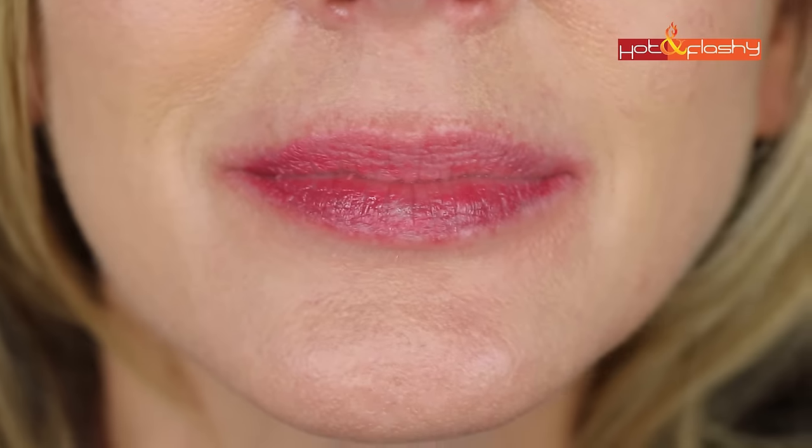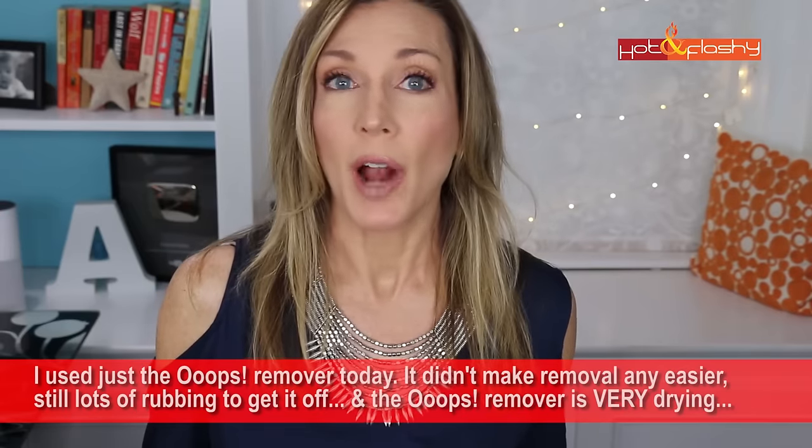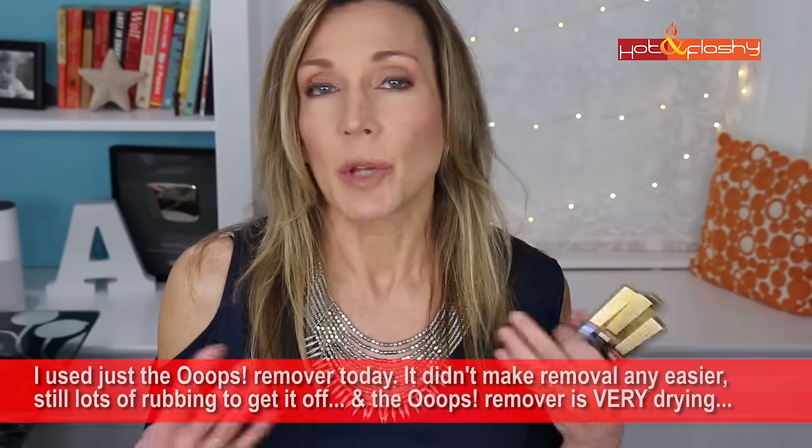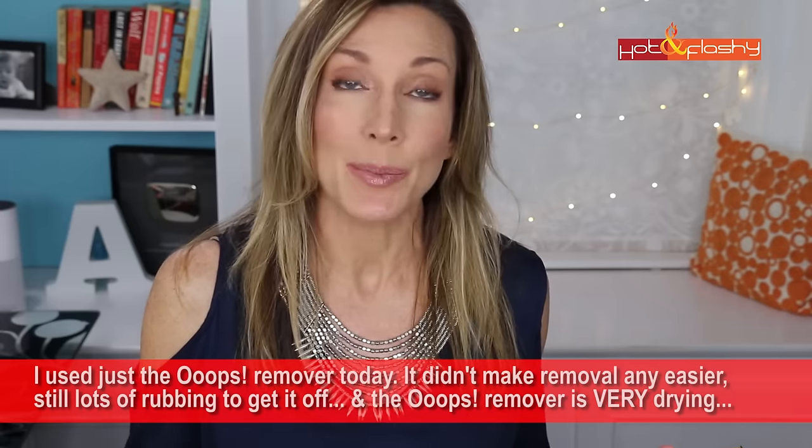The last thing was trying to get it off. For those who hadn't bought the remover, I tried first removing it with just a makeup removing cloth — rubbing really hard — and that stuff did not budge. Then I tried a lip oil to see if that would get it off. That got off a little more, but it felt like it was embedded right into my lip. Then I tried the Oops Remover. It didn't just whisk it away — you still had to rub your lips pretty hard, and it still didn't get it all off. The next day I thought my lips were going to be really dry and cracked, but they really weren't. They actually felt comfortable and normal — not anything worse than wearing a regular liquid or matte lipstick.